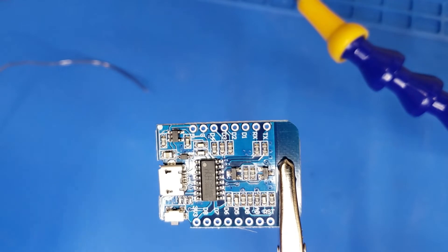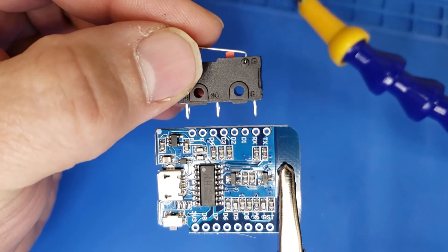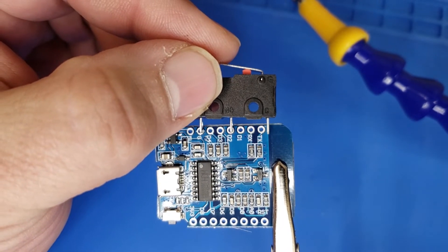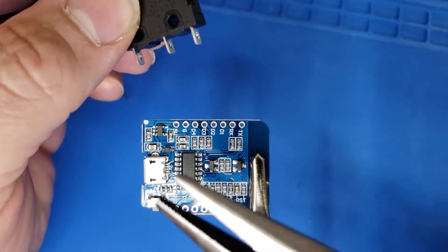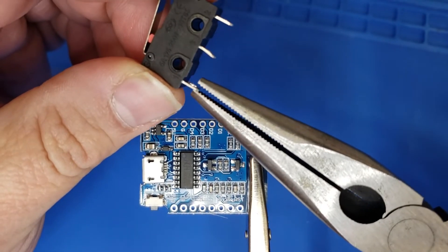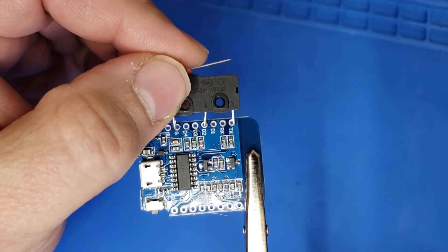The first step is to solder the micro switch directly to the board. We're going to solder the ground to the C on the micro switch and we're going to solder D2 to the NO, or normally open, on the micro switch. In order to do this, you're going to need to bend these pins ever so slightly — just use a pair of needle nose pliers and bend them gently, and you'll see that the two pins for the ground and D2 line up perfectly.